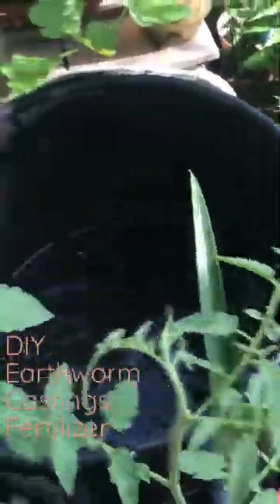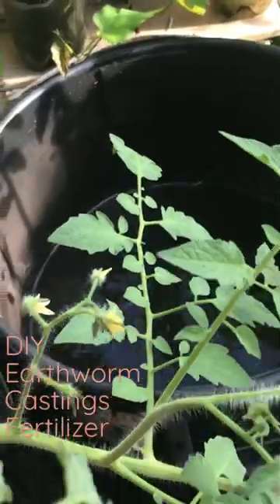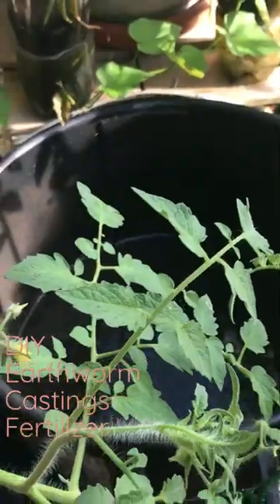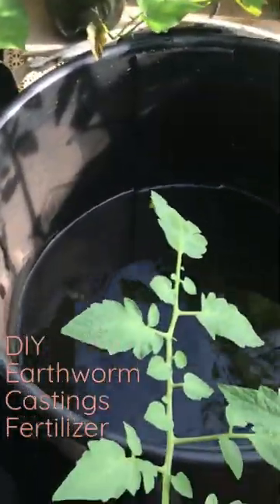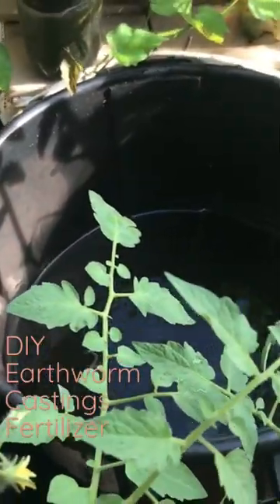You want to let it sit for at least 24 hours and then go ahead and use it immediately. You don't want to let it sit beyond 48 hours because those microbes will start to die. You don't have to do it in something as big as this — you can do it in a five gallon bucket and you can actually use your city water.